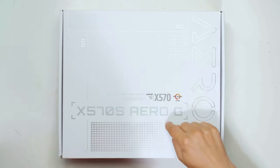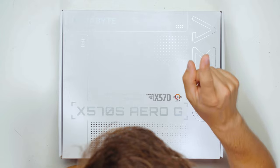Thank you Gigabyte for thinking about the creators and making another perfect motherboard for them. It's called the Gigabyte X570S Aero G, and it's packing quite a lot of interesting features for creators.